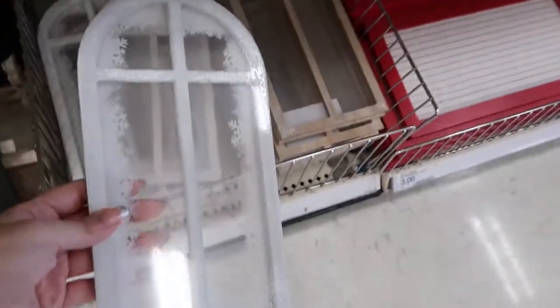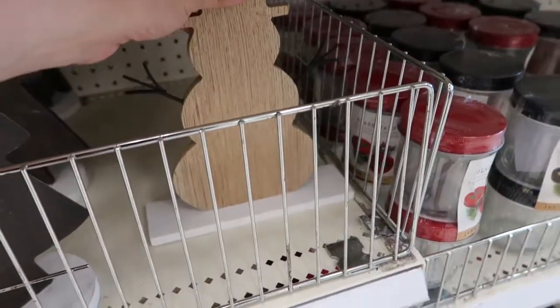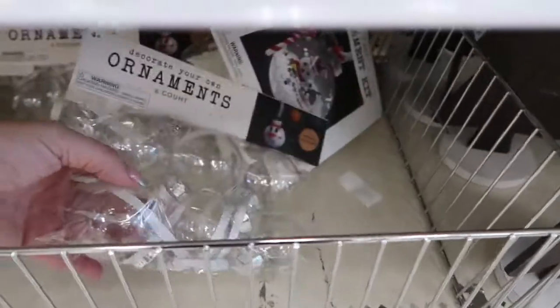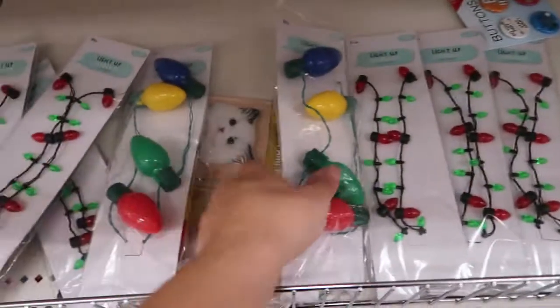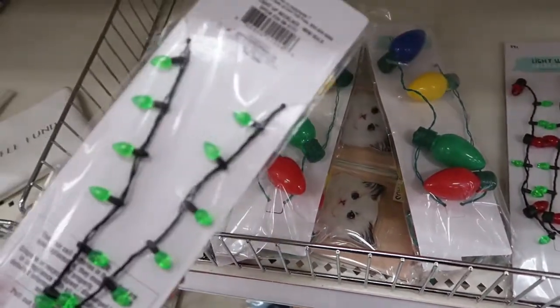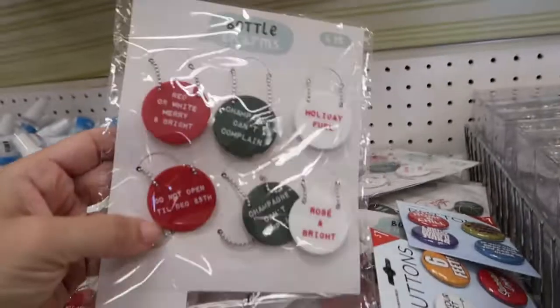These little windows are three dollars — there's one that's white with snow on it. Then just basic unfinished wood little stand-ups: a snowman and a tree. DIY ornaments for three dollars, gift bags, paper, and cards for a dollar — a pack of cards for a dollar. Fun little Christmas necklaces are three dollars: little light bulb charms and bigger ones, little bottle charms.